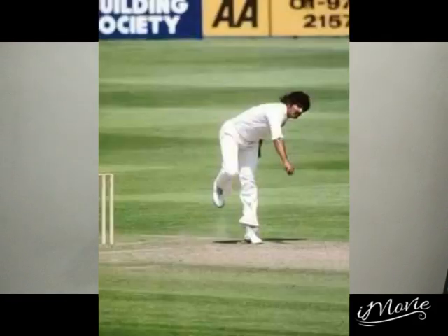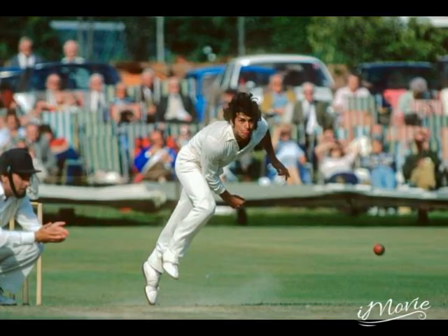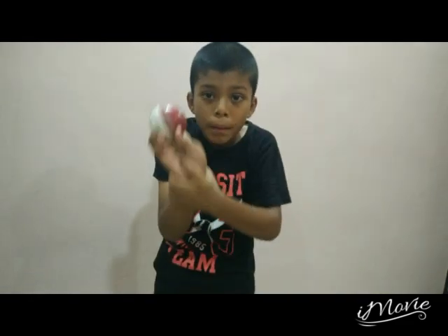Sarfraz Nawaz invented this and Imran Khan also. And they use their wrist as well to get more swing in their bowling.